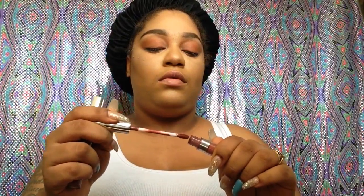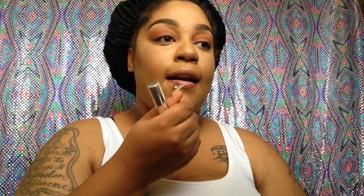Now for lips, I'm going to use Thin Grey, which is unfortunately discontinued, and I'm going to put Chi in the middle — these two together make such a pretty lip combo. ColourPop collabs are the best liquid lipsticks to own.